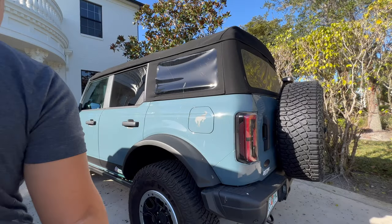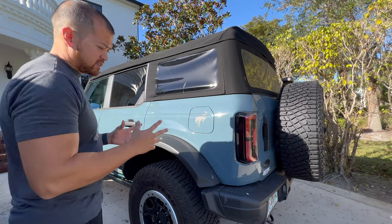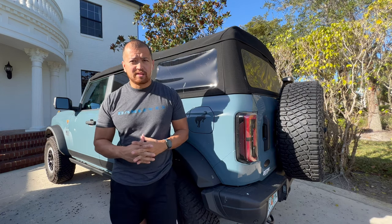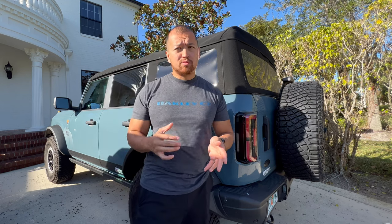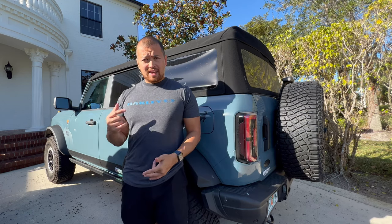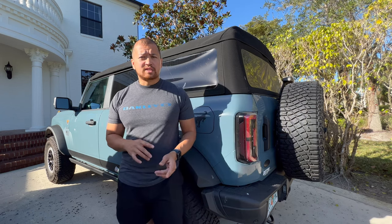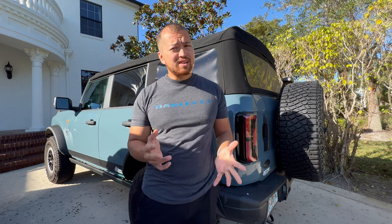Hello everyone, this is Chris with Sticker Fab. Sorry I've been busy lately — you guys have been sending us so many orders that we're getting anywhere between 80 to 100 orders a day. When you request new products they usually assign it to me and I haven't been able to get around to those, so if you haven't had a response, sorry about that. We are still taking all those into consideration.